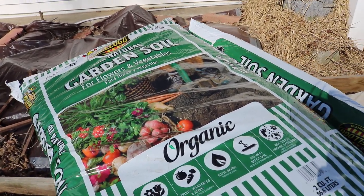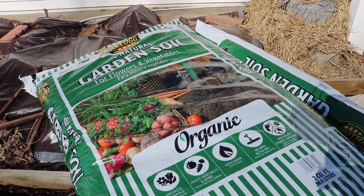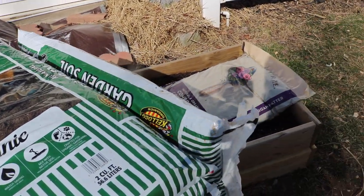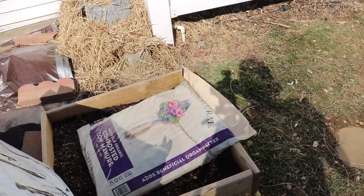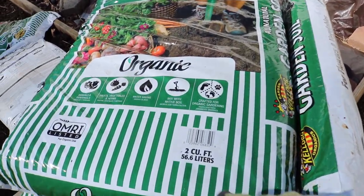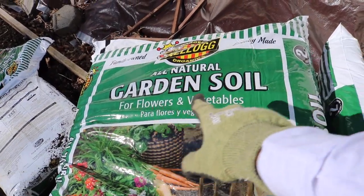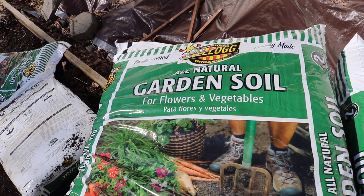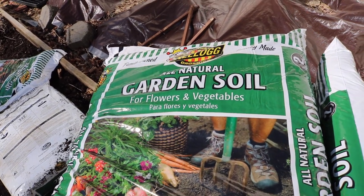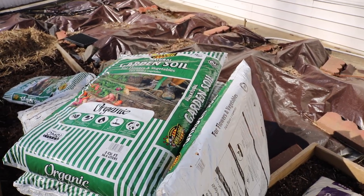Hey everyone, this is Ross, and in today's video I thought I'd give you guys a nice little heads up. You may be able to find some decent deals at your local garden center, Lowe's, or Home Depot. I just found this pretty good deal here for a two cubic foot bag of this Kellogg brand of garden soil. It was $3.50 a bag, which is pretty cheap for this amount of organic soil.